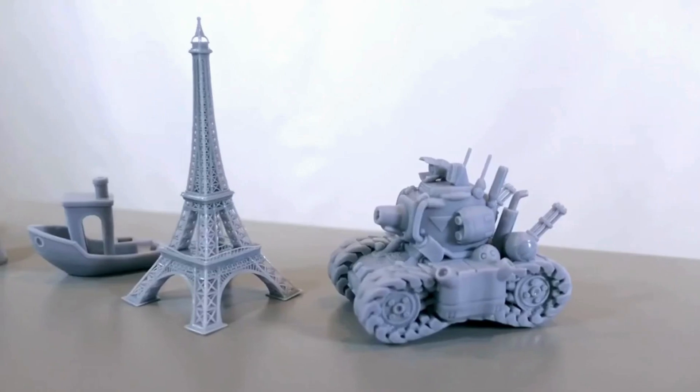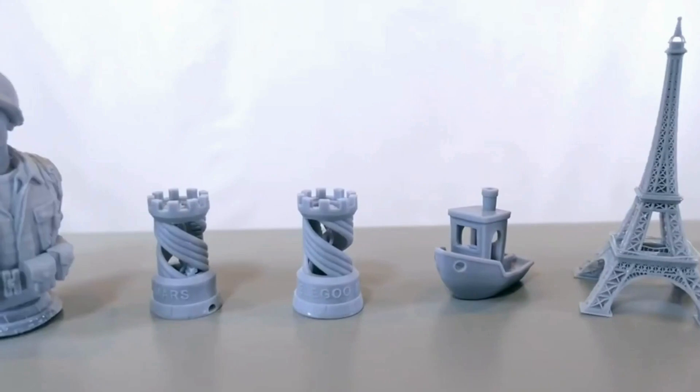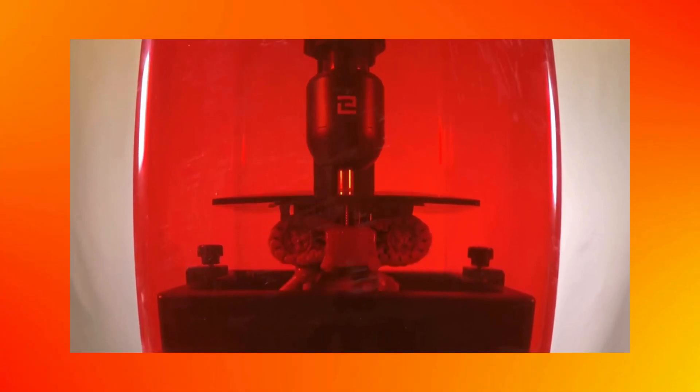For DIY enthusiasts and problem solvers, the Elegoo Mars 4 will be your buddy. From fixing broken parts to creating custom solutions for everyday needs, this 3D printer will empower your self-reliance and innovation capacity.